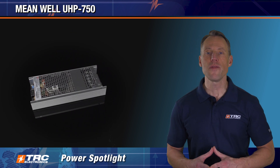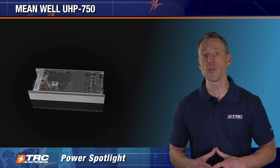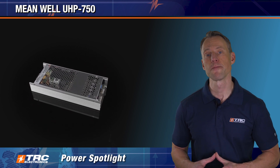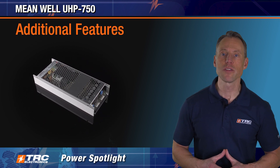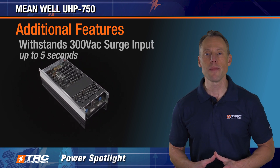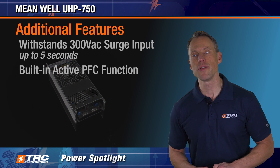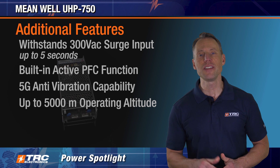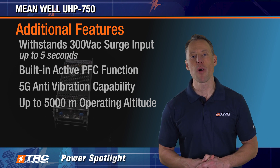The UHP 750 is semi-potted to allow conduction cooling, and this also helps make it a little more dust and moisture resistant. Additionally, there are a number of features on this power supply, including the ability to withstand 300 volts AC surge input for five seconds, built-in active power factor correction, 5G anti-vibration capability, a DC OK signal, and an LED indicator for power on.